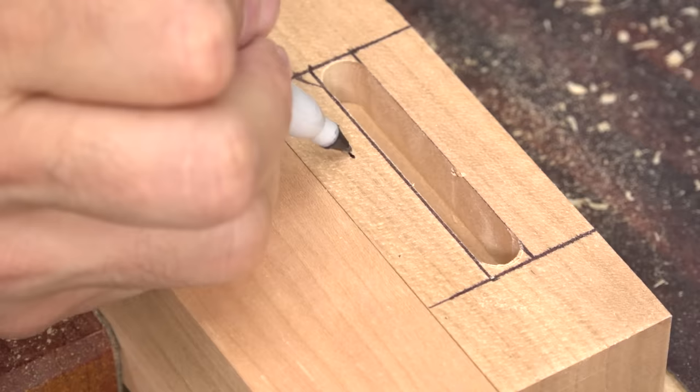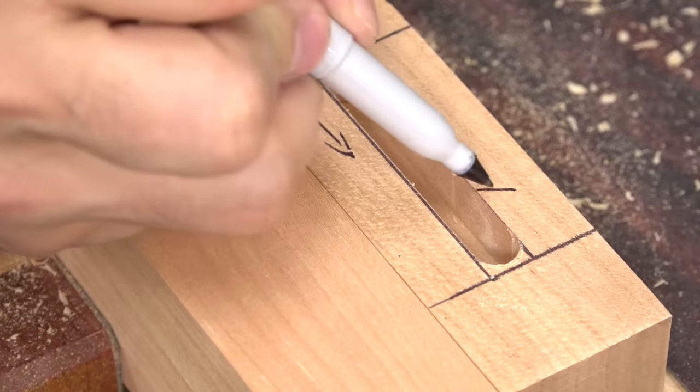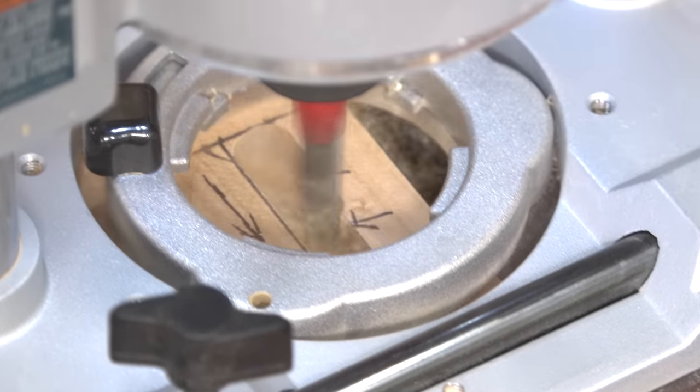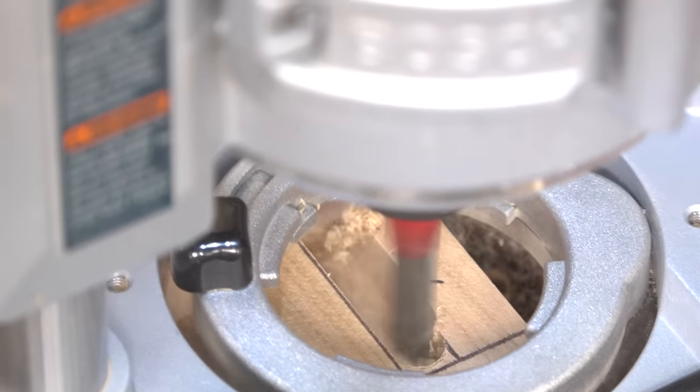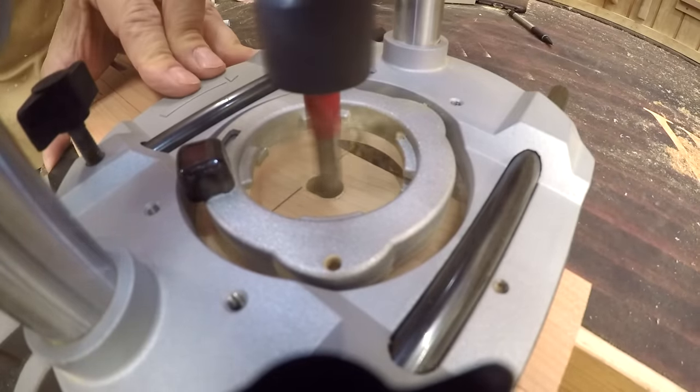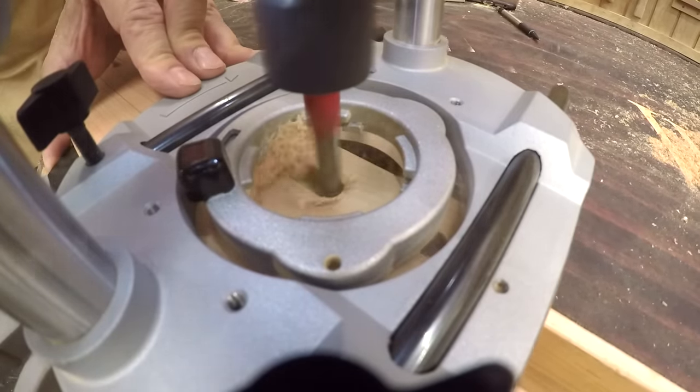If you have to make a wider mortise by making more than one pass, always make sure the stock you're removing is on the far side of the bit and continue to move from left to right. If you have multiple similar mortises to cut, you only need start and stop lines to cut the rest of them.